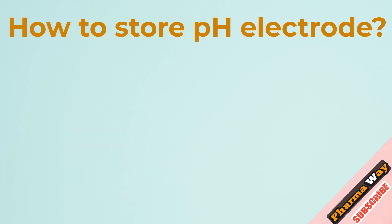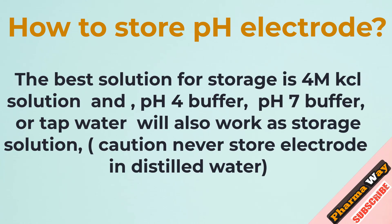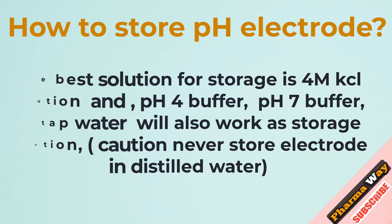How to store a pH electrode? The best solution for storage is 4 molar KCl solution. pH 4 buffer, pH 7 buffer, or tap water will also work as storage solutions. Caution: never store the electrode in distilled water.